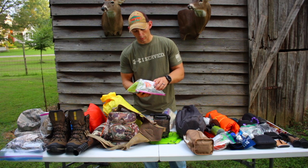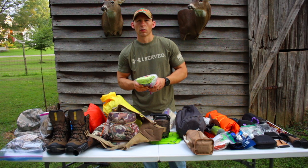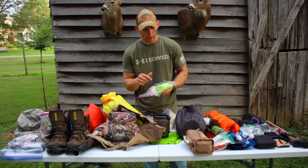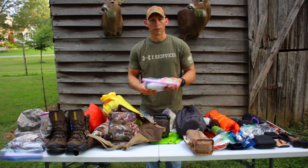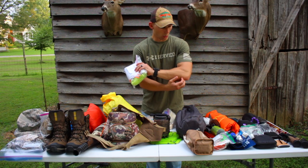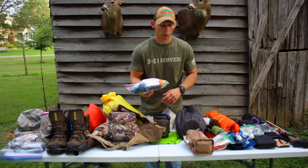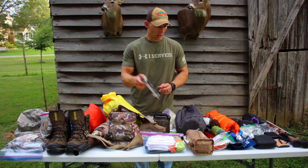Here's my kill kit. I've got game bags — two big bags and one small bag per person. Since we'll be hunting in groups of two, we can only carry so much meat at a time, but at least we can get it all covered up. I've also got 50 feet of tent cord, a contractor-size trash bag, flagging tape to mark the trail if we kill one, and a set of rubber gloves. No need to pack the whole kit if we split the bags across the group.